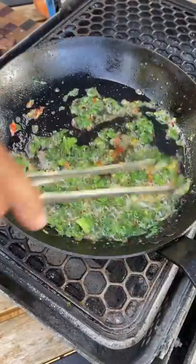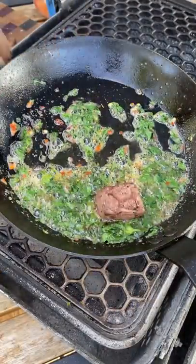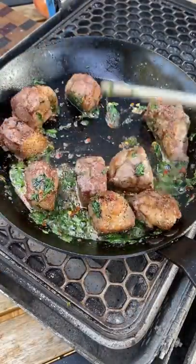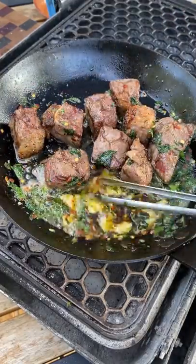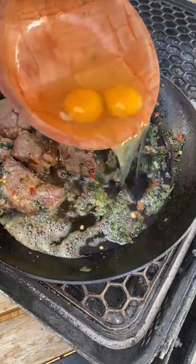Add parsley and chili flakes. After about a minute, add your steak tips back in. Toss them in that sauce with some garlic paste, and after about two minutes we're going to be adding our eggs.